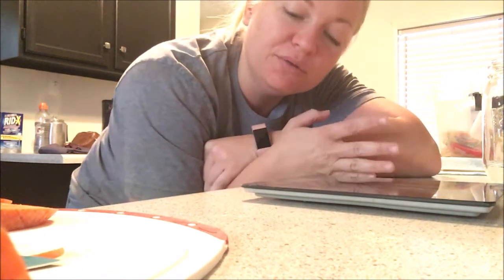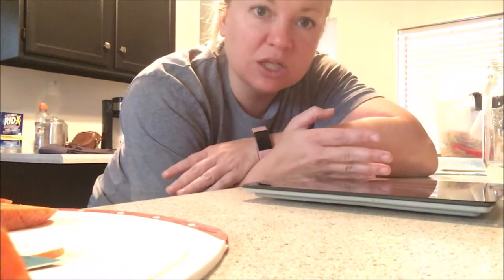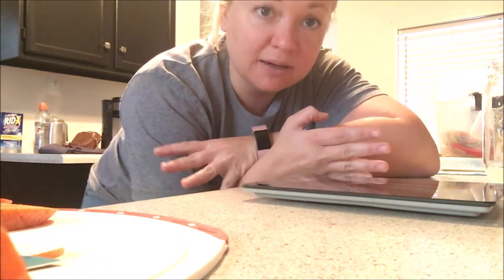Hello students! You get to see a little bit of my kitchen today as we set up our osmosis lab. If you remember from your notes and your PowerPoint, osmosis is the movement of water across a semi-permeable membrane. We're going to be taking a look at it today using carrots.